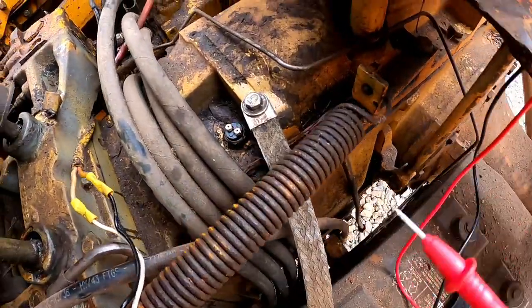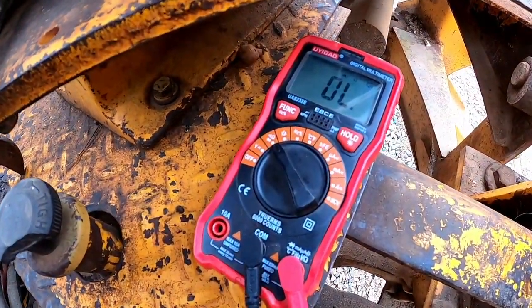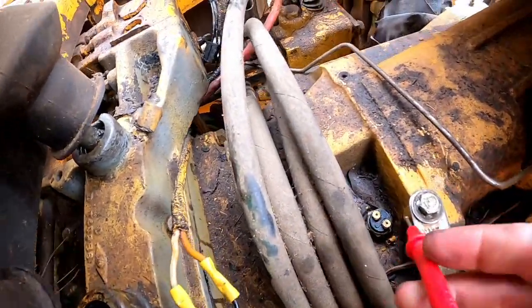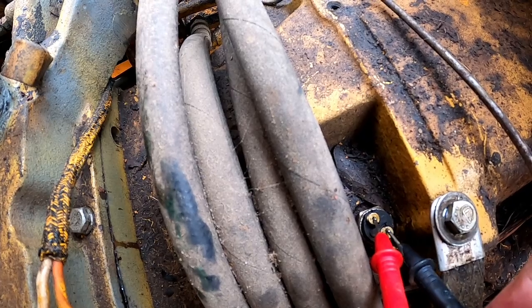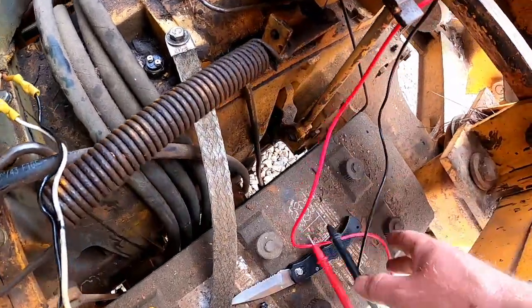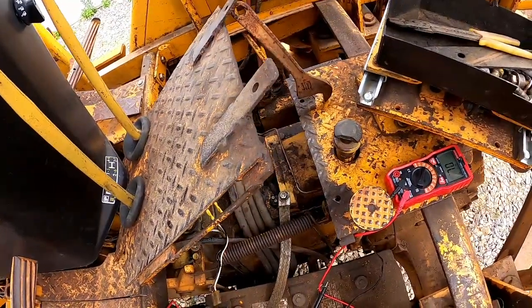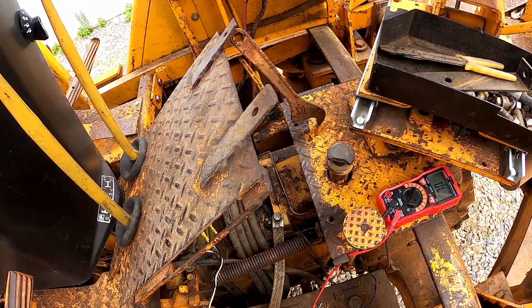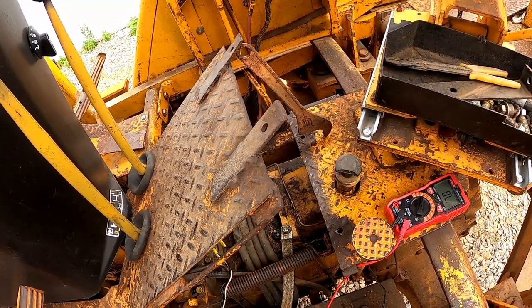You can also test the switch without hooking it back up by checking for continuity across it. I've got this set to beep any time there is continuity. I'll put one lead on each side of the switch. While this thing's in neutral, I should have continuity — and I do, which tells me my switch is good and I don't need to adjust it. But if you didn't have continuity across that while your tractor was in neutral, that would indicate either a misadjusted neutral safety switch or a bad switch that needs to be replaced.